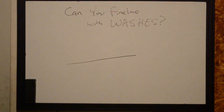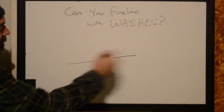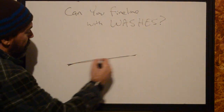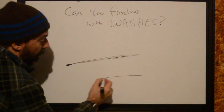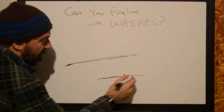So can it be done with washes? Yes, you can. The downfall to doing fine line with washes is that every time you're going to pass over top of this — one pass, two, three, maybe four — there's going to be a greater chance of messing up the line. You're going to end up doubling up, or you're going to have a leak, a blowout, or spots.